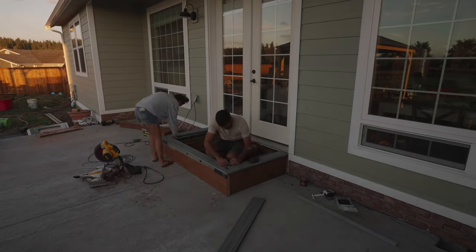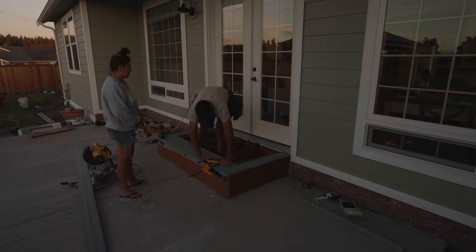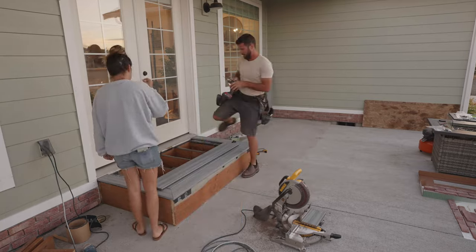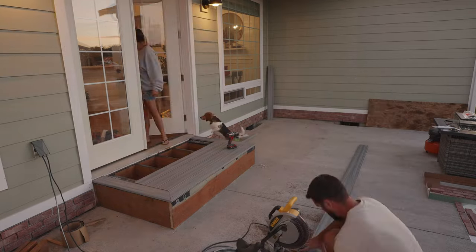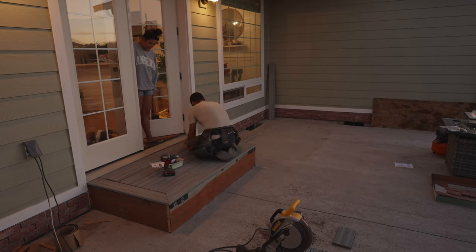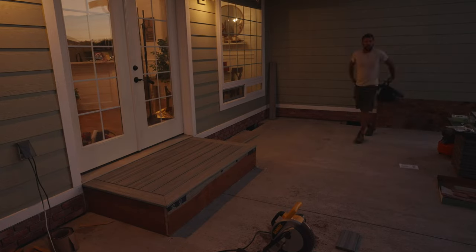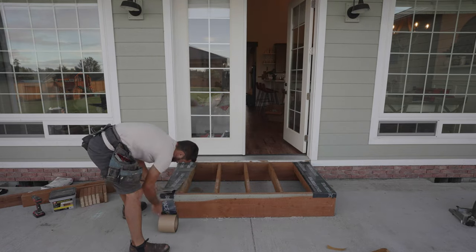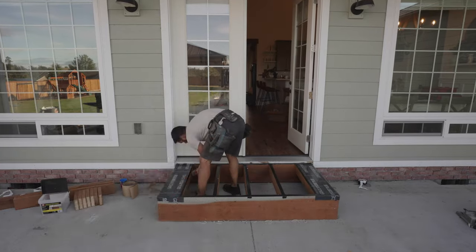When it came to the base of the deck we actually used all of the wood that we've had from previous projects, so it cost nothing extra to us. If you're looking for a way to do this even more affordably, check your damaged wood section because you can find so many great prices there. If it's a smaller project you can just cut the wood down, and if you go somewhere like Home Depot, I think they allow up to two cuts for free - definitely check your local Home Depot but that's something they do around here.